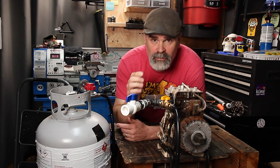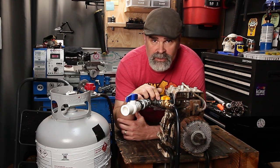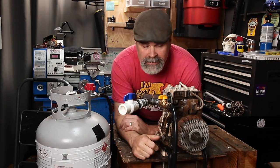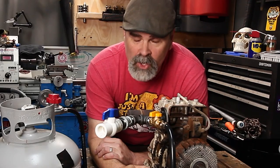Thanks for watching this video. If you're interested in these shenanigans and you want to stay up to date on the Propane Bike Project, don't forget to subscribe. And until next time, go make something.